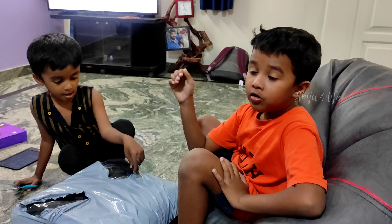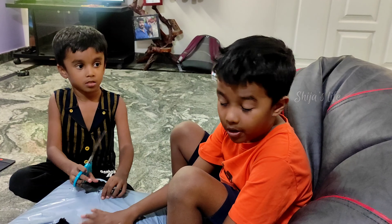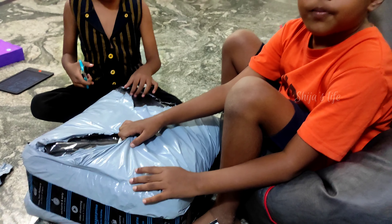Hello everyone! Today we are going to unbox this cover. This parcel is from Amazon. This cover is only too big.